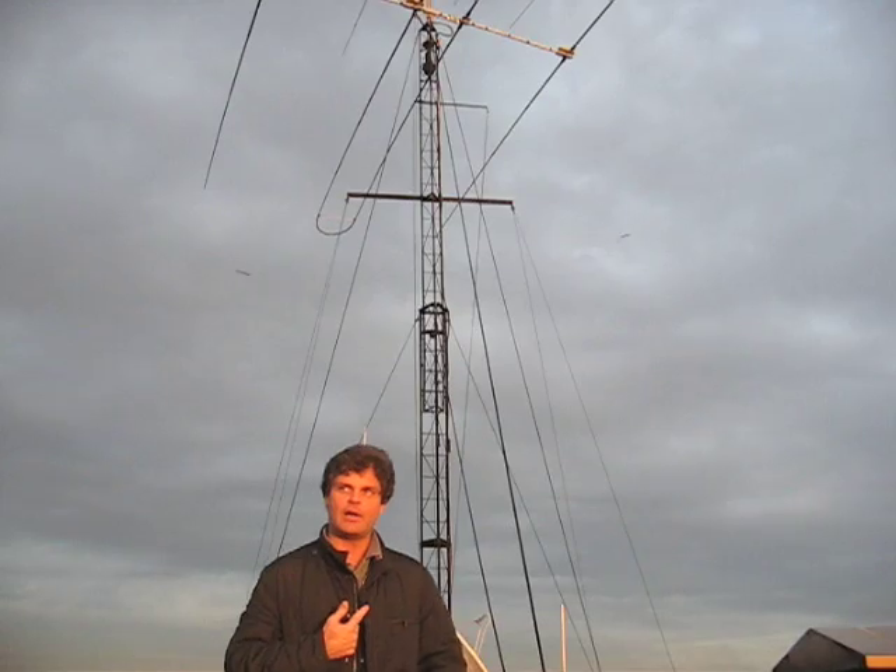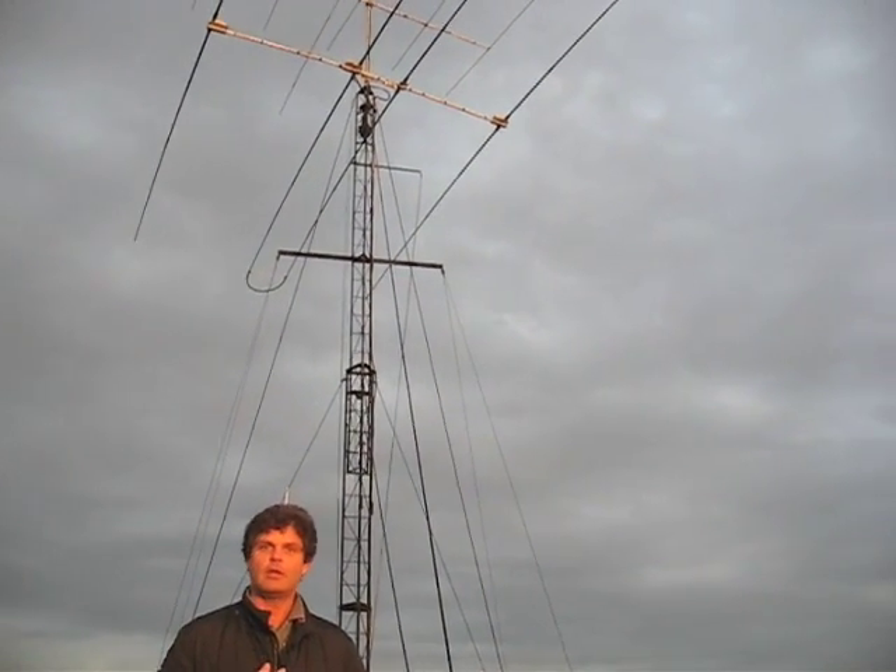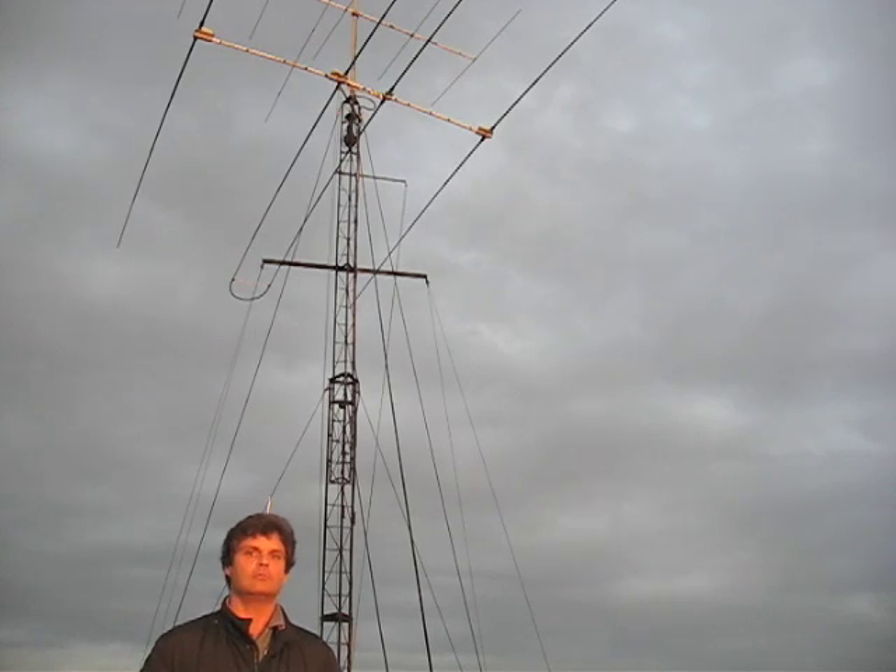We are on the rooftop of the HV0 ham radio station. On my back, the tower with the beams. On the top we have 2 meters beams, then a 6 meter beam, and then the step higher 6 to 40 meters beam. And that's it.